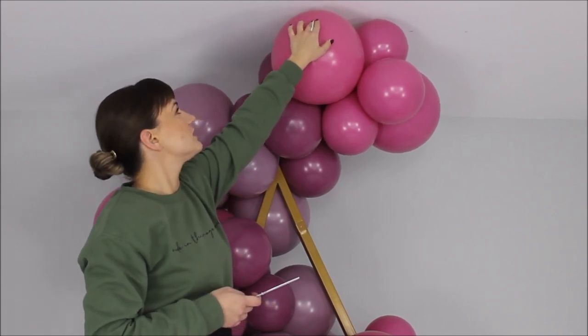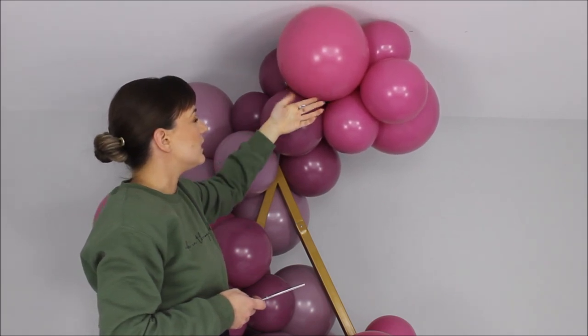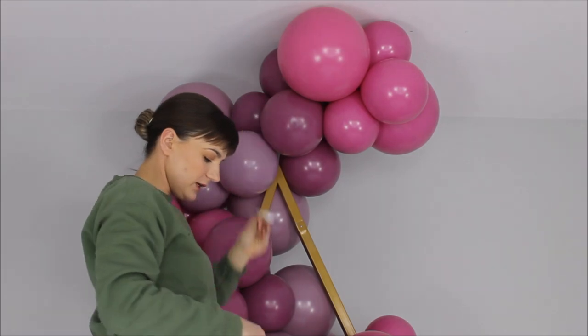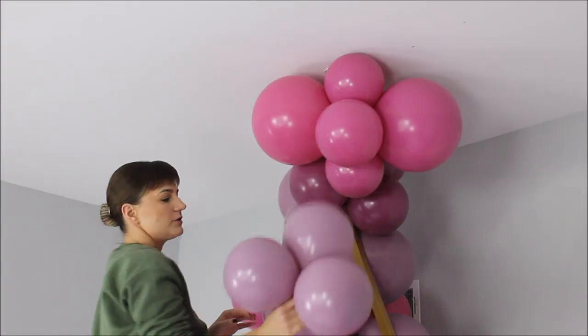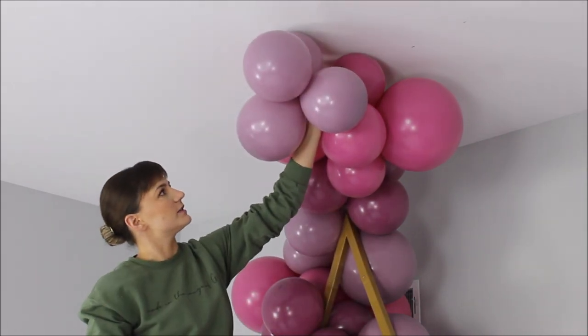Now I want to attach this top portion to the ceiling. I'll be using my adjustable command hook like usual and some fishing line. To finish this off, I also want to use some gray color just at the very tip of the garland.